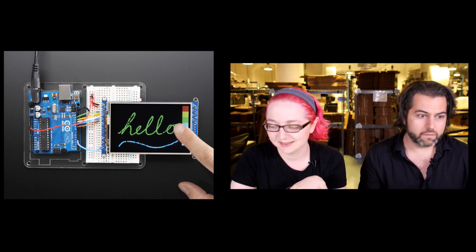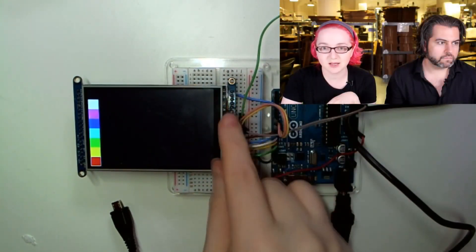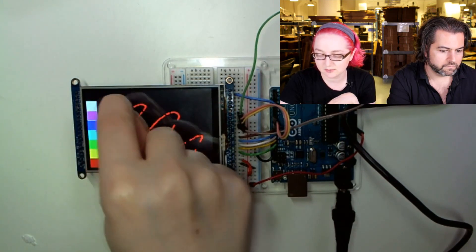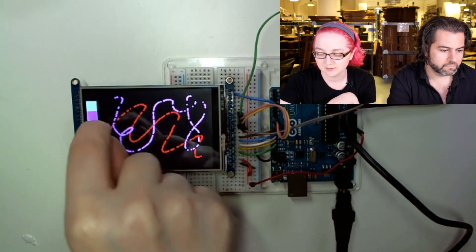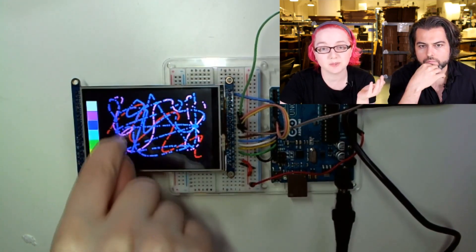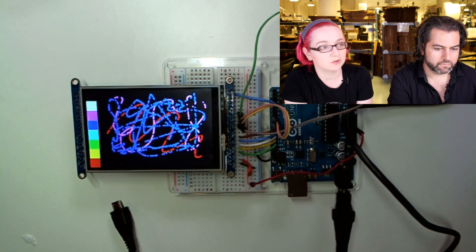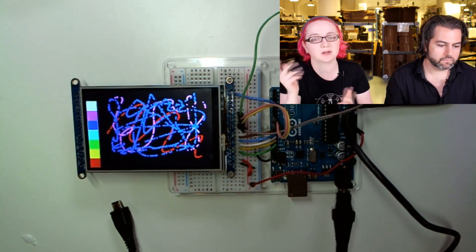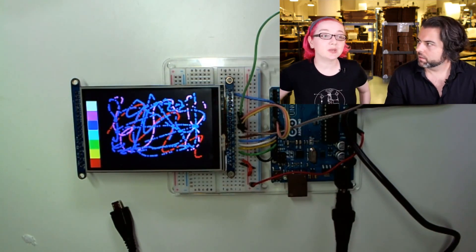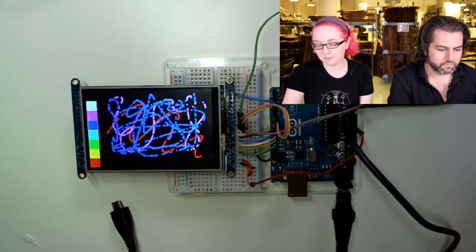Let me do the demo. Here is the Arduino and I have the resistive touch wired up. You can just draw with your fingernail. This paint demo allows you to select whatever color you like and go to town. You can see it is responsive — even though it's a big display on SPI, if you're not trying to fill the entire display, it's perfectly fine. It's for little UI elements — put up a button and press it, or graph something. This will not do full screen video on an Arduino, but you can do video with it on a Raspberry Pi.